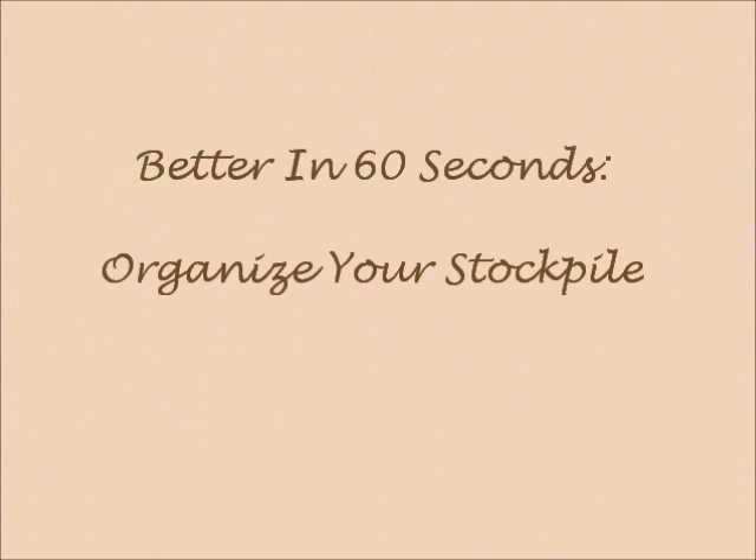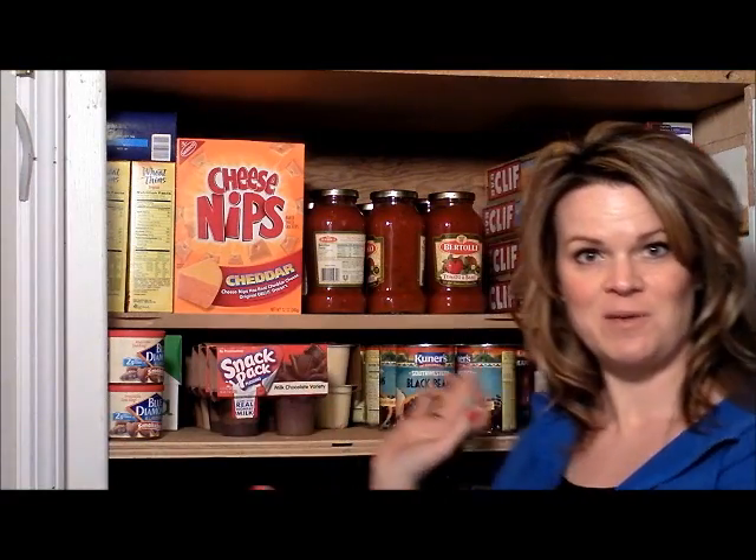Hey everybody, it's Kelly from Kansas City Mamas, and today's Better in 60 Second Tip is how to organize your stockpile. Today we're in my stockpile. This is the area that I have in my basement that has all of our canned goods and dry staples. It's pretty impressive, right?